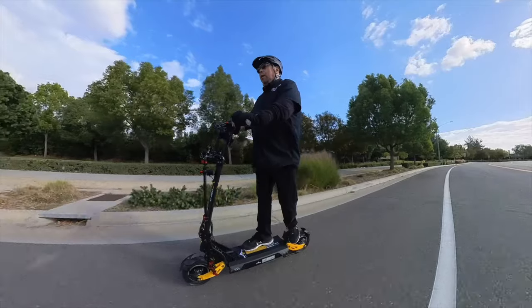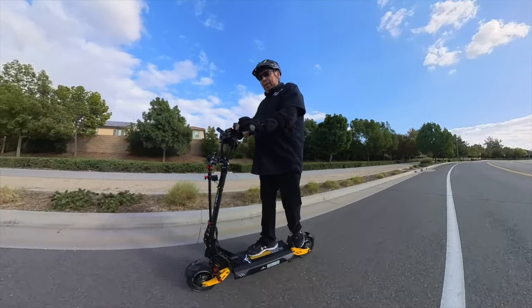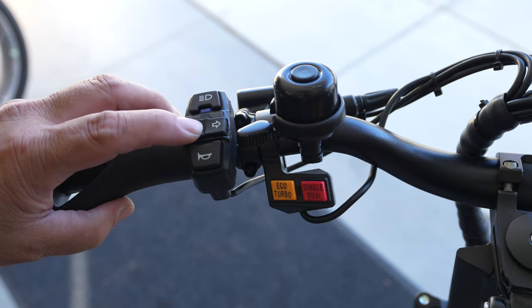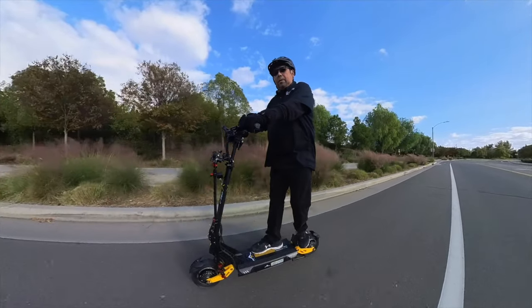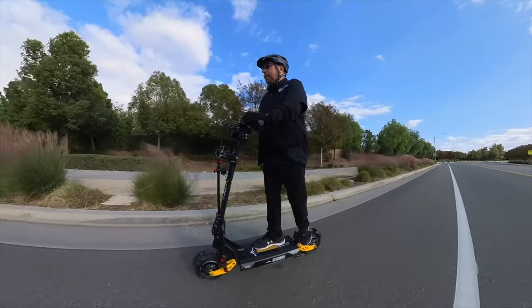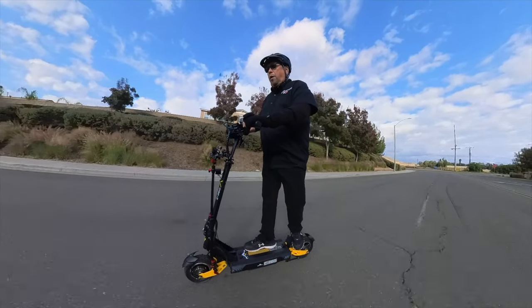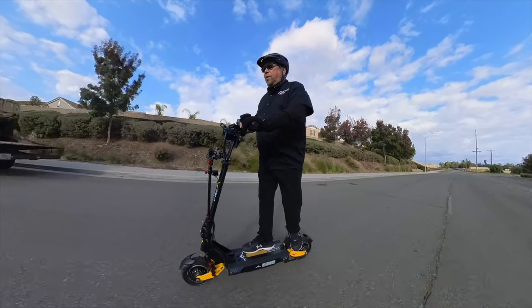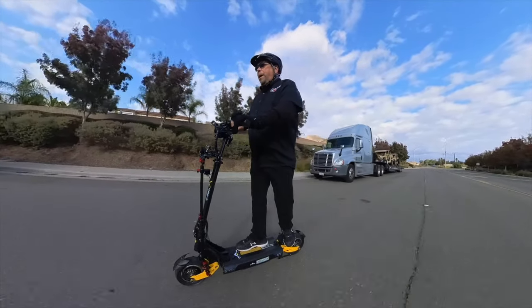You know when the turn signals are on and off by looking at the button on the left handle — there is a green light that comes on when they're engaged. It also comes with a pretty bright front light and a brake light. It comes with both a horn, which is not very loud and is built into the light, and a bell.